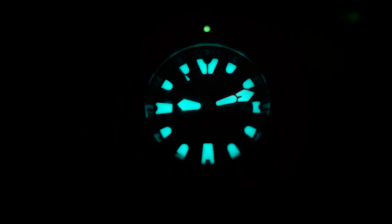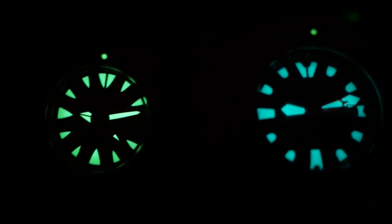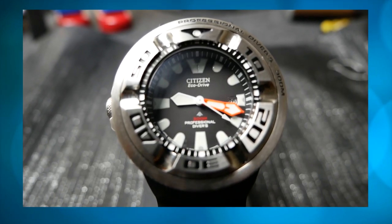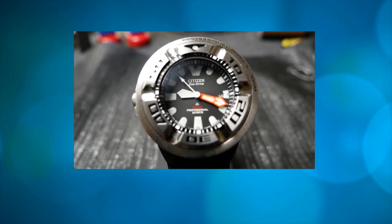Here's the loom shot. I really like the blue loom, and it seems to hold its own against this green loom from a Seiko dive watch. So that's all I have for now. If you enjoyed this video, please like, comment, or subscribe to my channel. Thanks for watching.